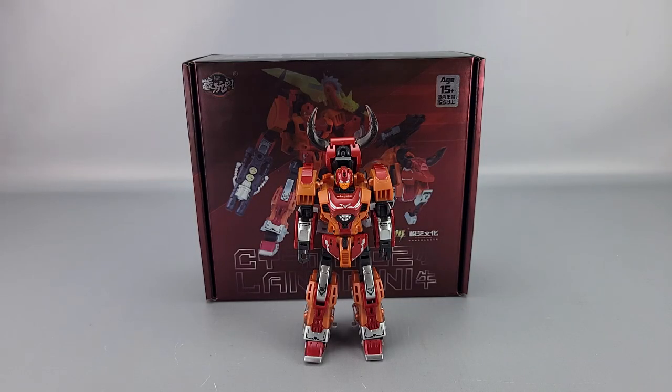Hey everyone, welcome to another video review. This is the Kang Toys CY Mini-02 Land Mini, their version of a Legends Class Tantrum from the Predacons.